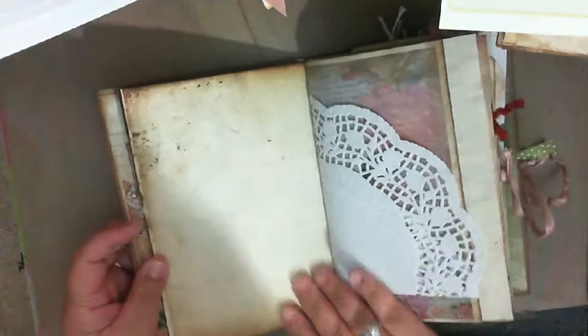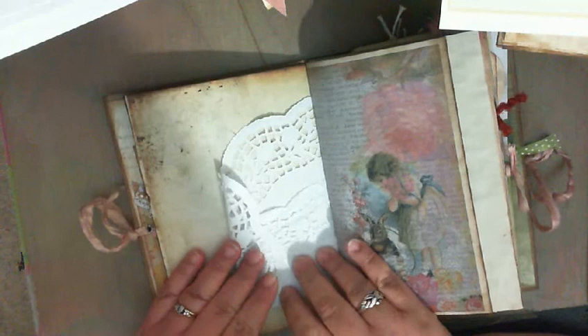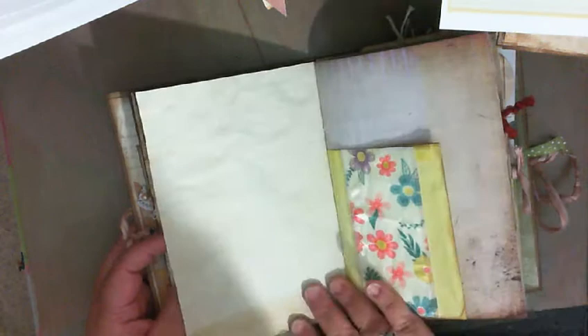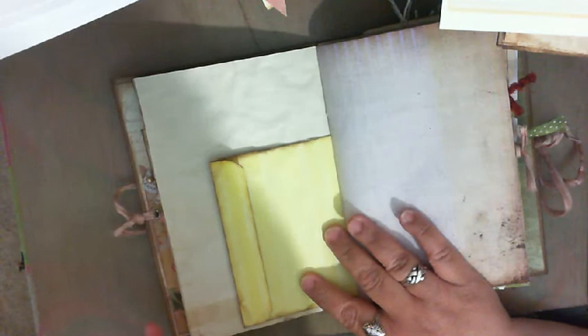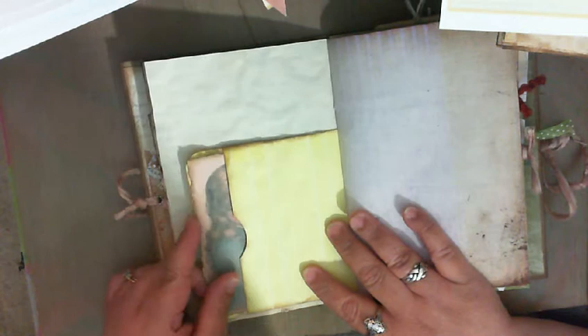There's a big giant doily — I wasn't sure what to do with it so I thought I'd be safe and just make a pocket with it. I might close that pocket off a little bit more but I'll leave it for now. There's also some big wide beautiful trim with wire in it, so pretty. I used the bright Kool-Aid dyed yellow paper again and made a pocket, and I put another photo of that beautiful bunny girl in there.